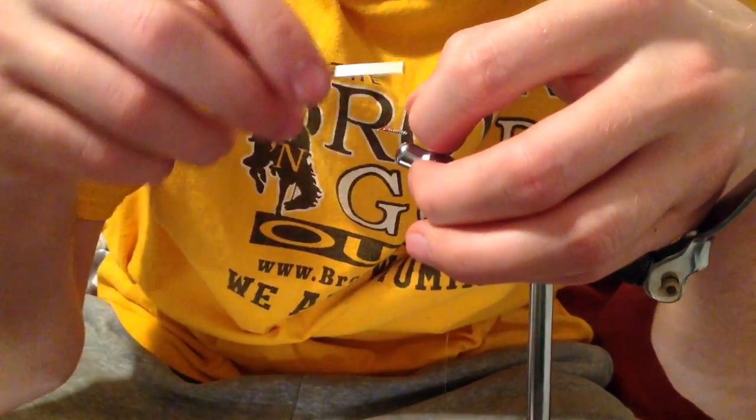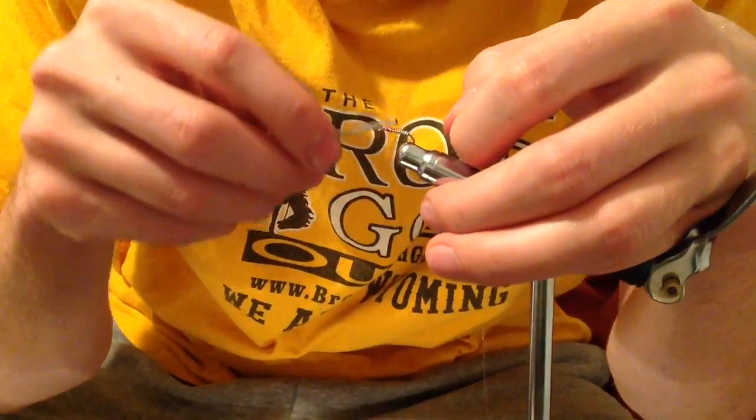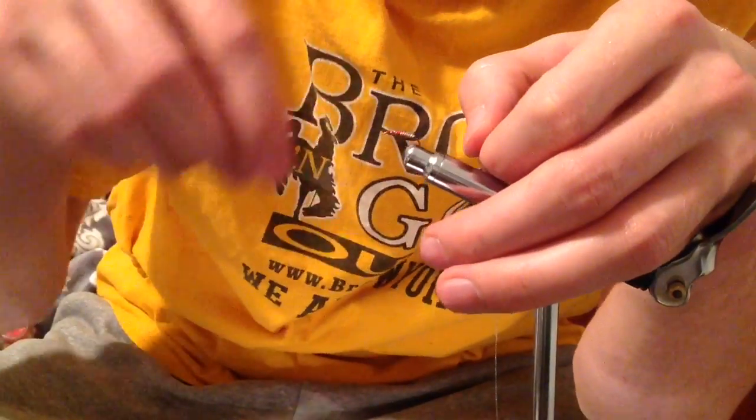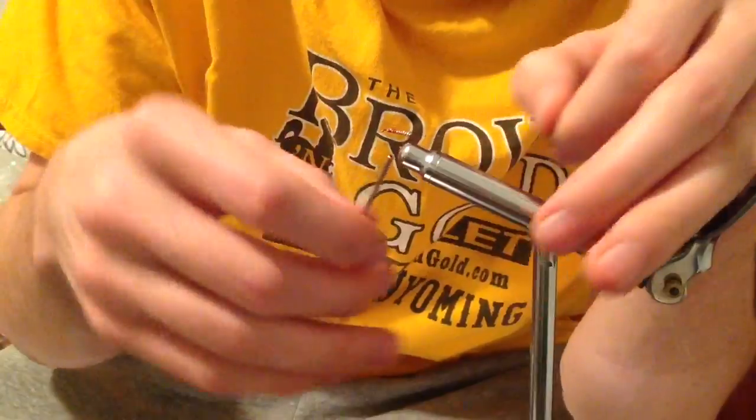Then for the bloodline running on the back of the nymph, I'm just attaching here a strand of flash — flashabou — down to the back.